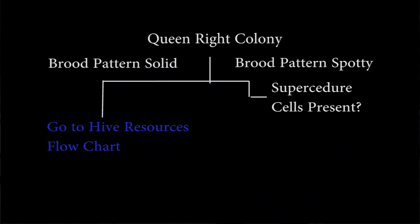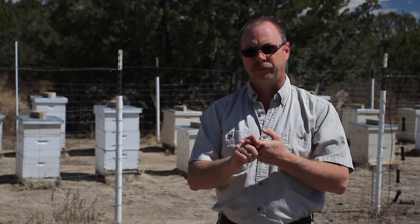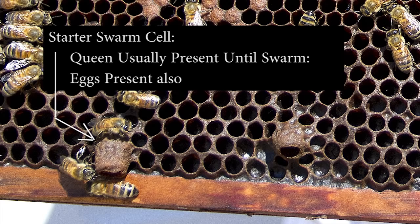Let's evaluate a queen. The first thing is queen right — we know they're queen right. The first sign that the queen is failing or is sick is that when you inspect the hive you find supersedure cells. Supersedure cells are differentiated from the other two types of queen cells: swarm cells and emergency queen cells. A swarm cell is always on the bottom of the comb, they're numerous — a couple dozen of them — and they occur in the spring usually. Like supersedure cells, swarm cells are accompanied by a queen in the hive that's still laying eggs, but they're a lot more numerous.